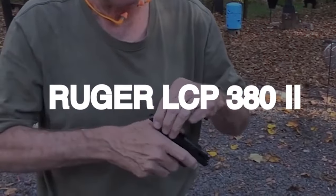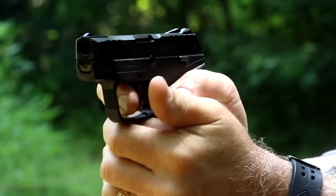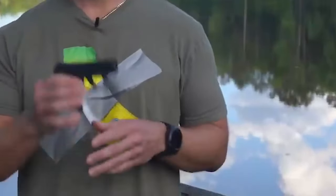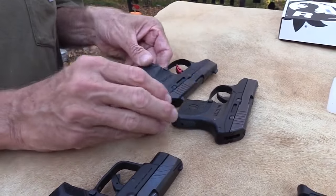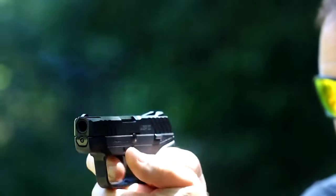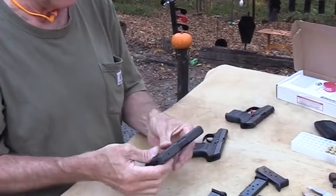Number 14: Ruger LCP 380 Mark II for $300. Ruger's first-gen LCP, or lightweight compact pistol, was a popular handgun that quickly became one of their most popular pistols. The updated version, the LCP Mark II, was released in 2013 with a shorter trigger pull, better sights, and a 7-round extended mag. These changes significantly improved the shootability of the gun.